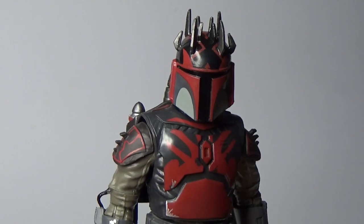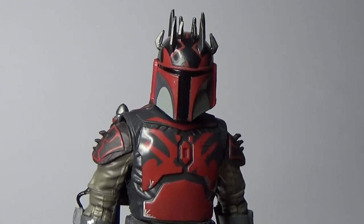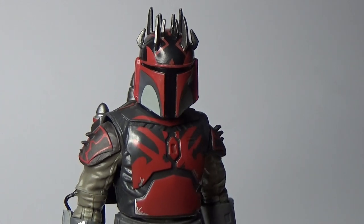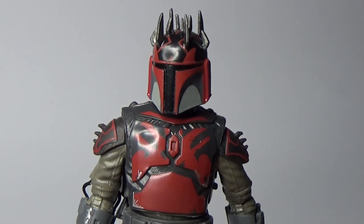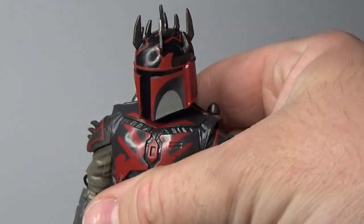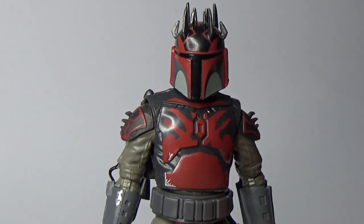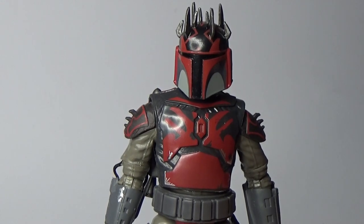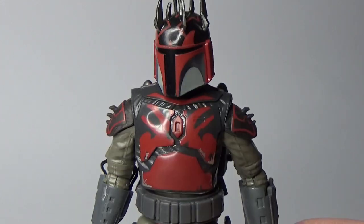It'd be cool to get Hasbro to do a proper Gar Saxon action figure at some point, because his helmet looked badass — had the horns and sort of bright yellow visor, that looked freaking awesome. But yeah, I'm digging this one a lot. I hope we get more Mandos in the future. I'd love to see this guy and the other one become more readily available for collectors, because they are figures that people want multiples of.